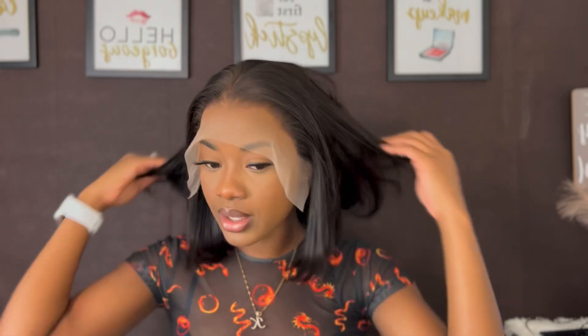Once again, today we're featuring Amanda Hair and this is their 13 by 4, 12 inch straight wig. It's 180% density — this is what it's looking like. I'm just gonna go ahead and install my wig.